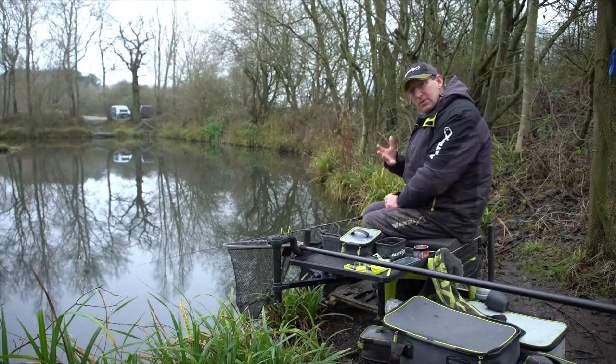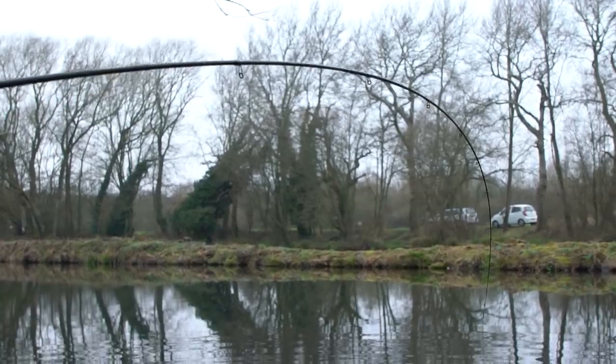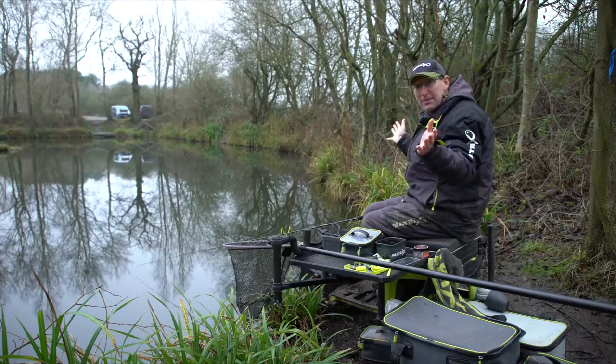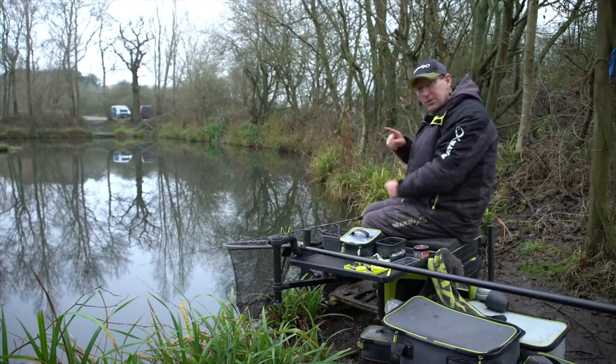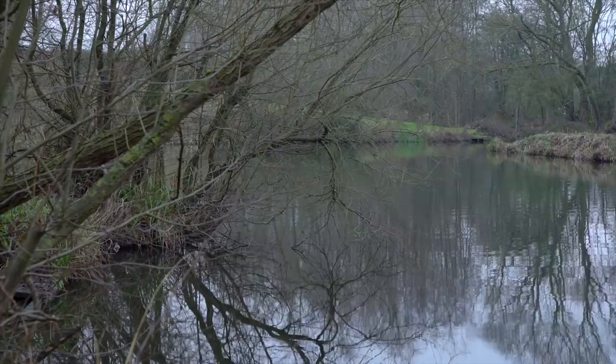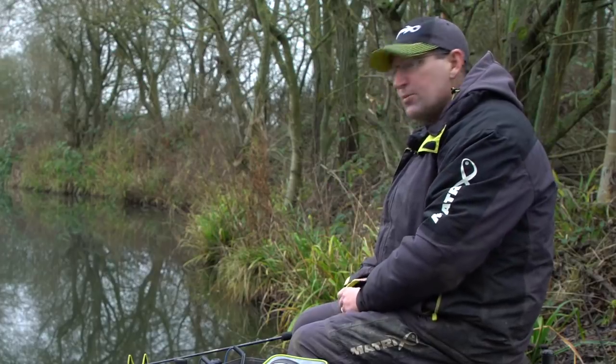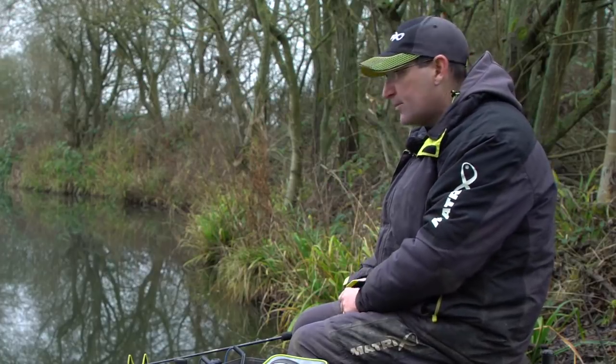A lot of the time the fish will take the bait a little bit shorter with a bit less confidence — it just helps to keep the fish on with a really nice soft rod. I'm in a bit of a parrot cage here with all trees above me, so a short rod means I can get around to the side and chuck it under the trees. That nine-foot length — 2.7 metres — is absolutely ideal for me.